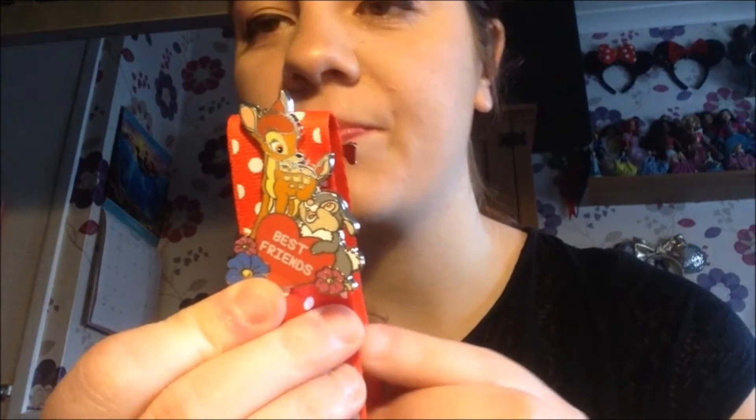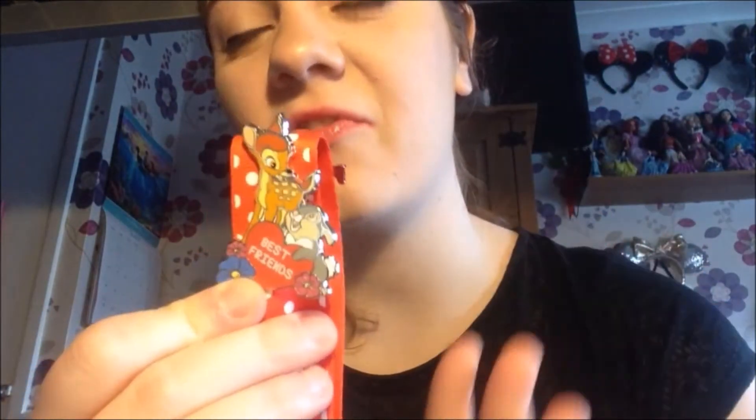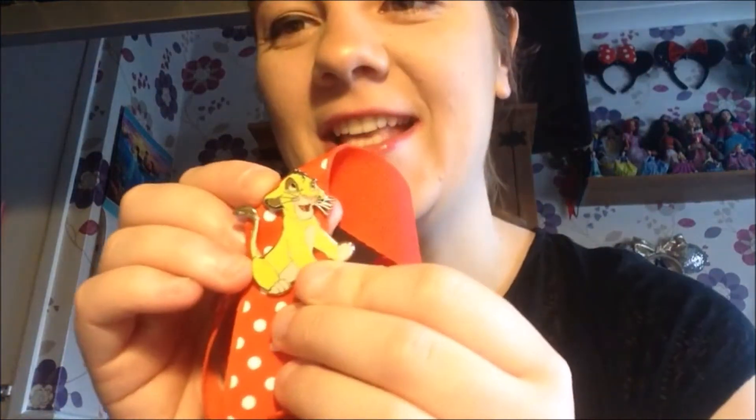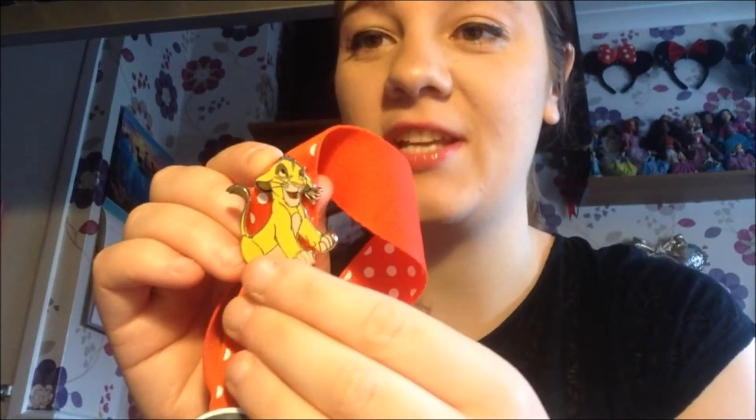Then we have this Bambi pin — it says Bambi and Thumper, and it says Best Friends on it. I got this from Disneyland Paris in 2018 when I went for my 18th birthday. Bambi is my second favourite Disney film. And last but not least, the last pin — we've got a Simba one from Walt Disney World in 2018. It was so, so cute, and Lion King is also one of my favourite Disney films. It's a classic, and I just love it.